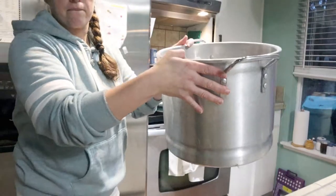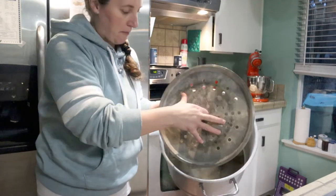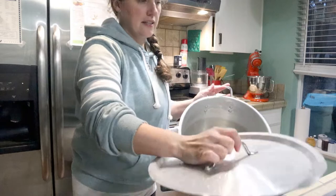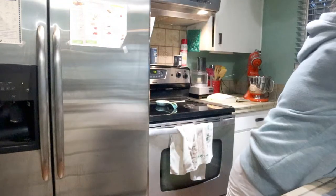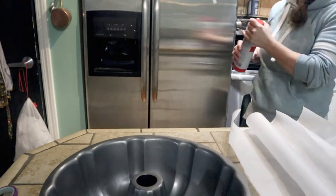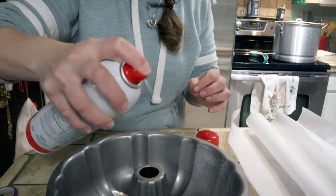We have to steam this fruitcake before we bake it - I'm not sure why, we just have to. And so this is my big soup pot, steaming pot, whatever you want to call it. I got it from a store called Winco here in Washington, but any way you can set your fruitcake up to steam, do it - just get creative.